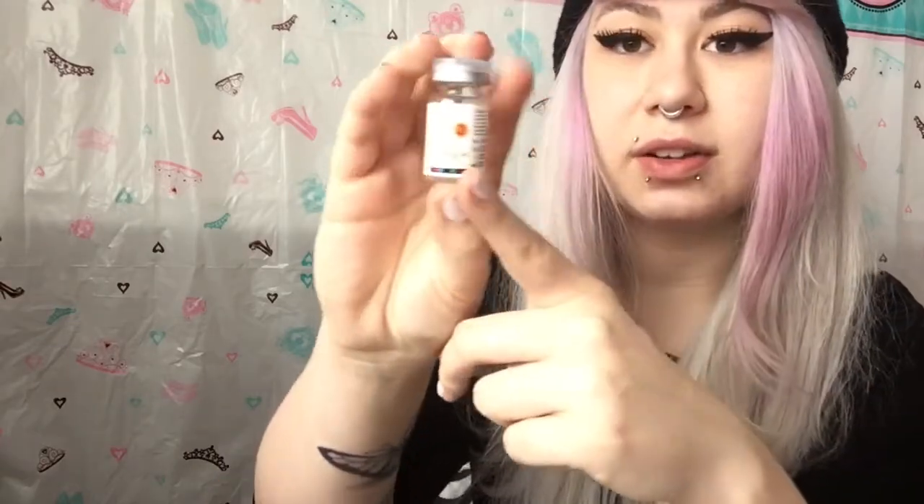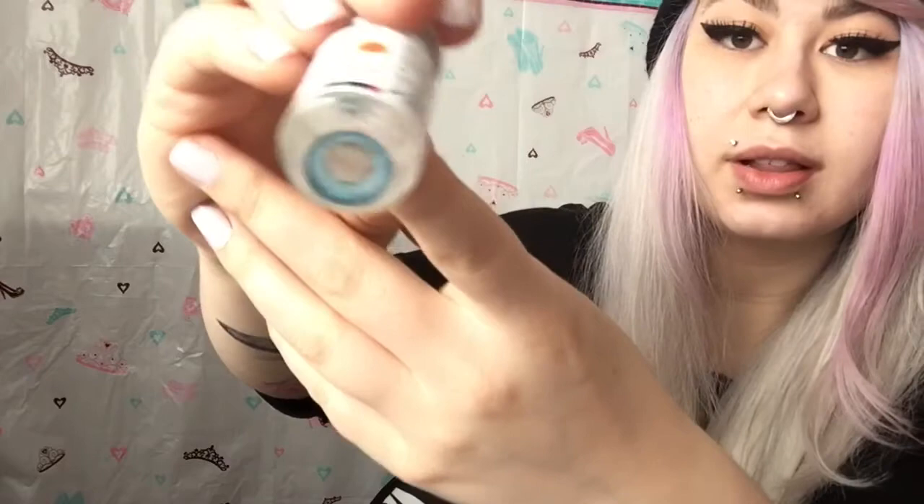I ordered these from Uniqso. These contact lenses are 16.5 millimeters wide in diameter, which I have never ever tried that large of contact lenses before. From the pictures that I've seen online, they don't look very bright, so I'm not going to really expect them to lighten my eyes.